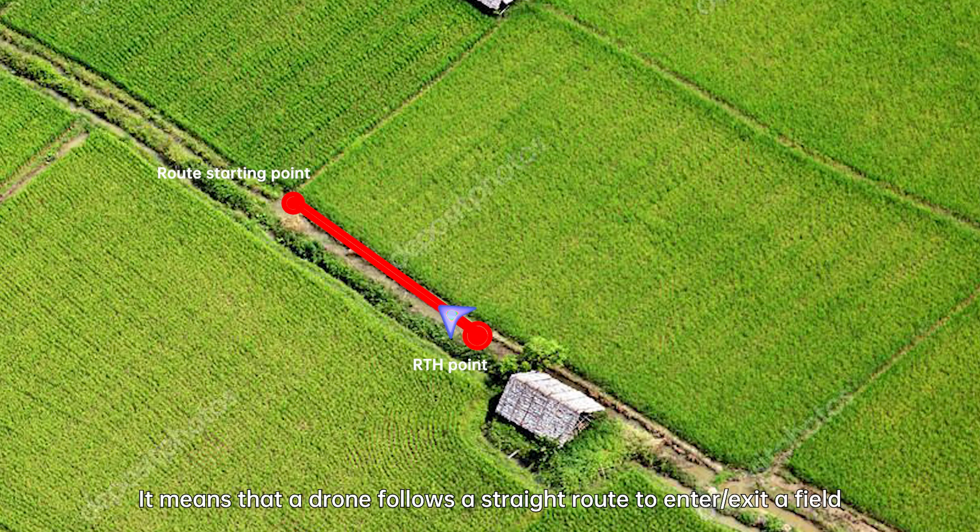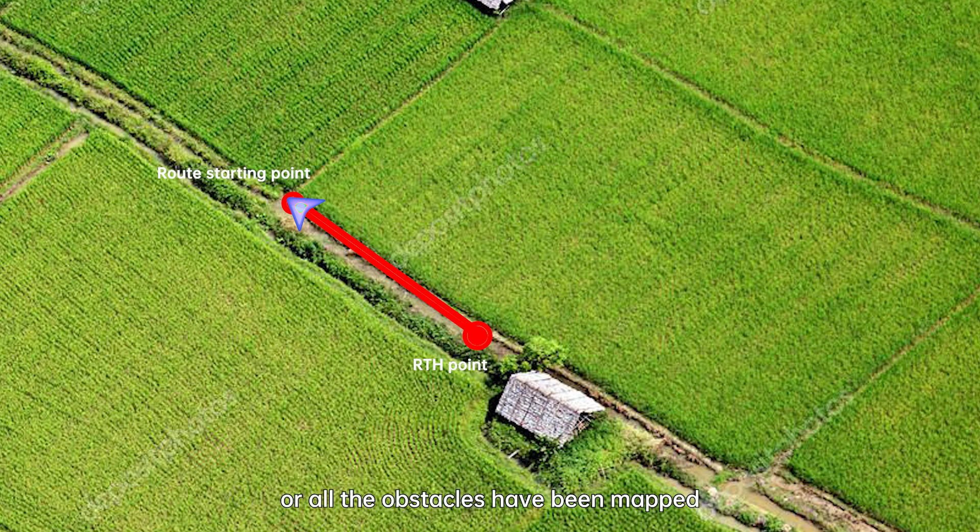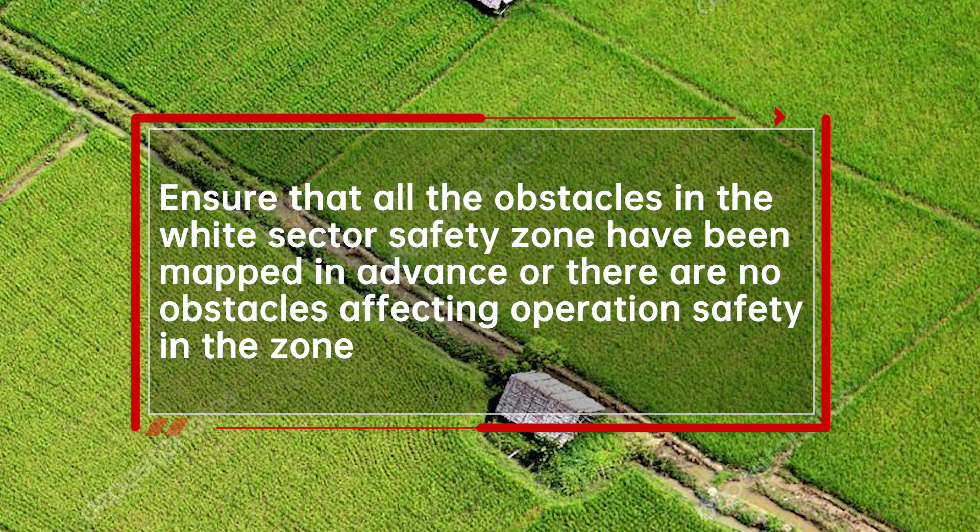Safety zone mode means that a drone follows a straight route to enter or exit a field. If there are obstacles in the field, it will bypass them. It is suitable for situations where there are no obstacles between the RTH point and the white zone of the field, or all the obstacles have been mapped. Note: ensure that all obstacles in the white sector safety zone have been mapped in advance, or there are no obstacles affecting operation safety in the zone.